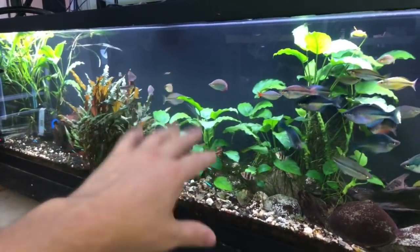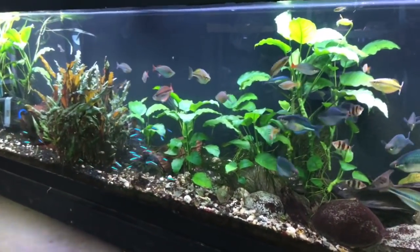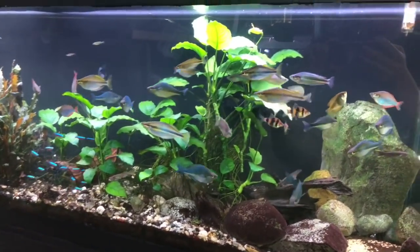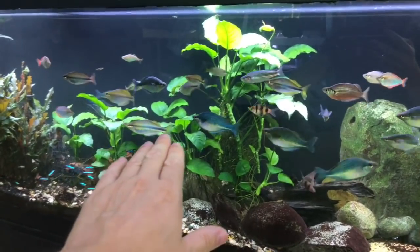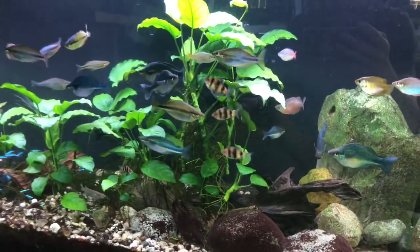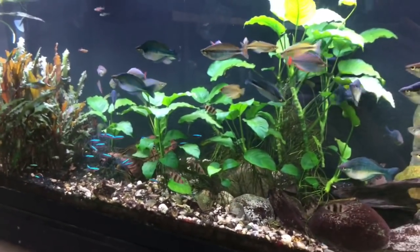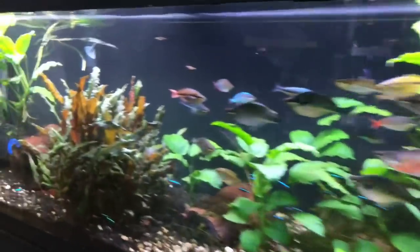I can go months without doing water changes. I'm not doing weekly, daily, or even bi-weekly water changes — more like bi-monthly if that. Granted I would like to do weekly water changes, but it's not completely necessary because you've got to think: in the wild, these fish are in some of the dirtiest waters you'll ever see, and the parameters change all the time depending on the season, rainfall, and where the water's coming from.